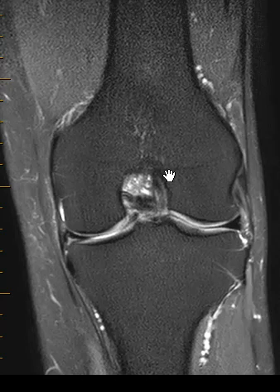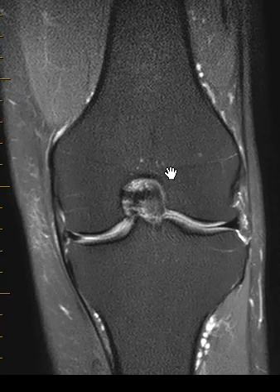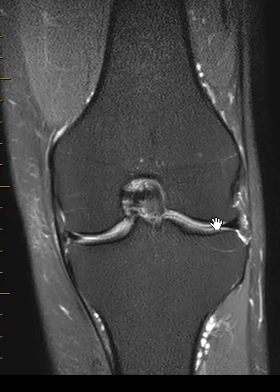This is a good example, and this is a view where we're looking straight on at the knee. The femur is up top, the tibia is down below.